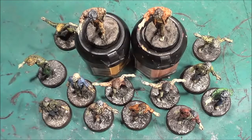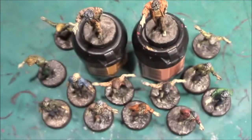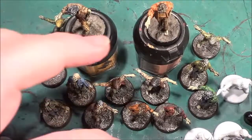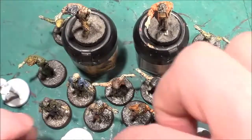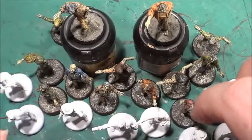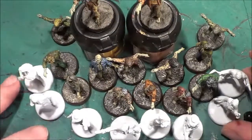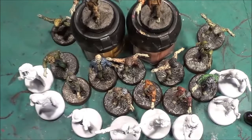The next thing we need to work out is exactly which of the white figures from the base set still need doing. I've got eight hero characters down here that need to be done before I can start playing. But I'm not going to be doing them yet — the next thing I want to do is the gameplay video for Ascension. So until then, take care, God bless, and bye for now.